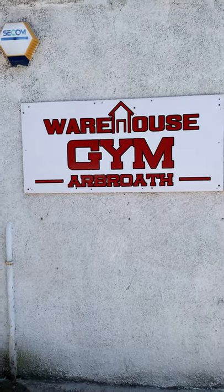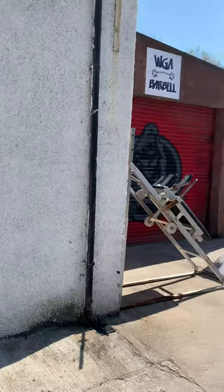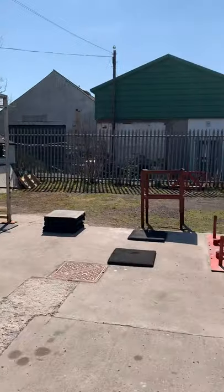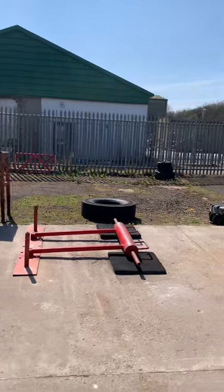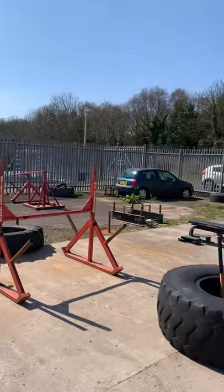Hi guys, just thought I'd give you a little video of the new improved Warehouse Gym, just let you have a wee walk around. First of all, just the yard space we'll have here. We've got a great training yard space with so many pieces of equipment out here.